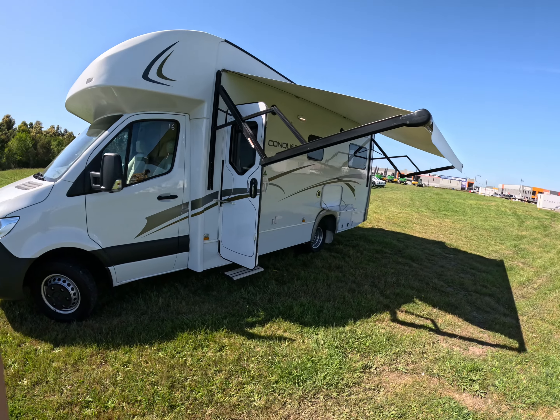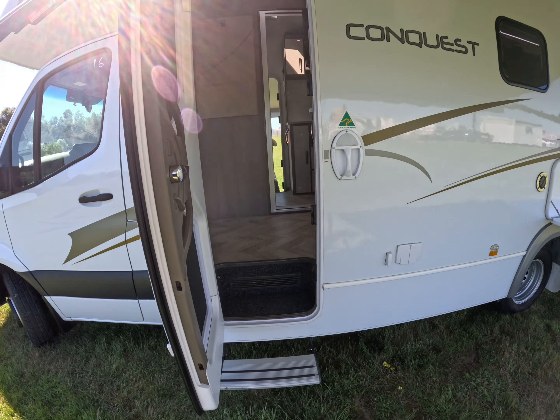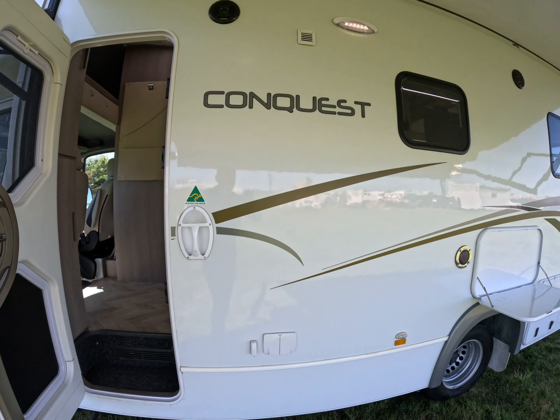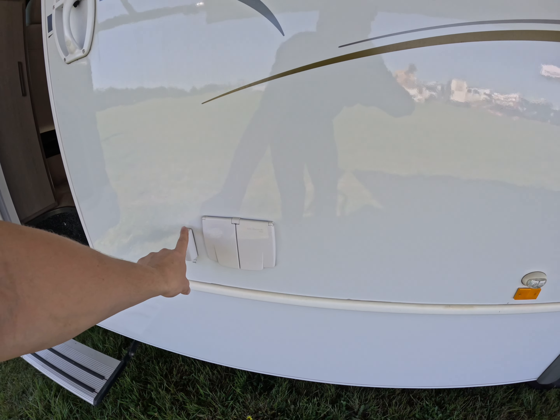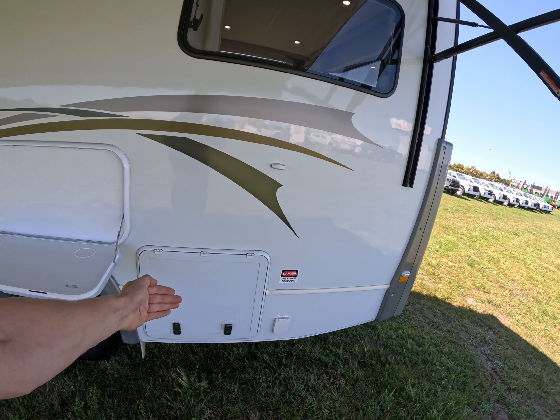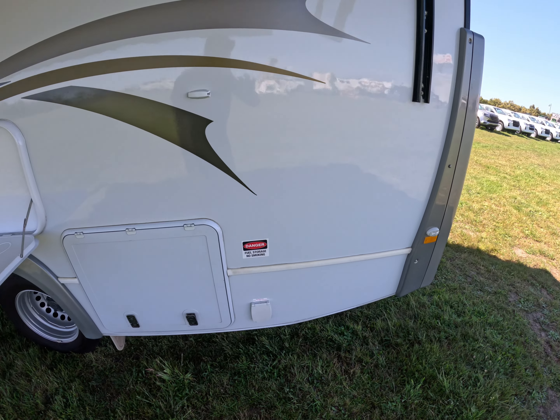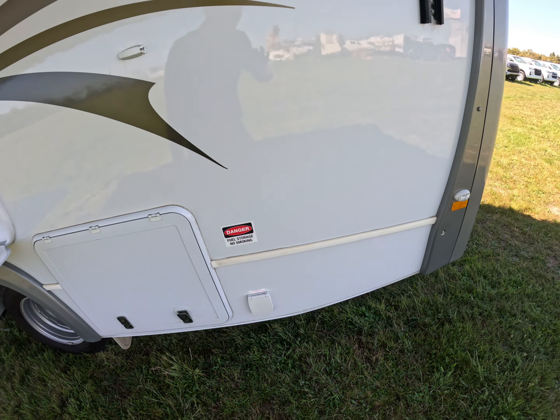Starting on the outside, we've got your electric awning, your electric step, and a handle to get in nice and easy. You've got two 240 plug-ins and a TV antenna. There's an external fold-out table, a generator slide so you don't have to load it in and out, and an external gas bayonet.